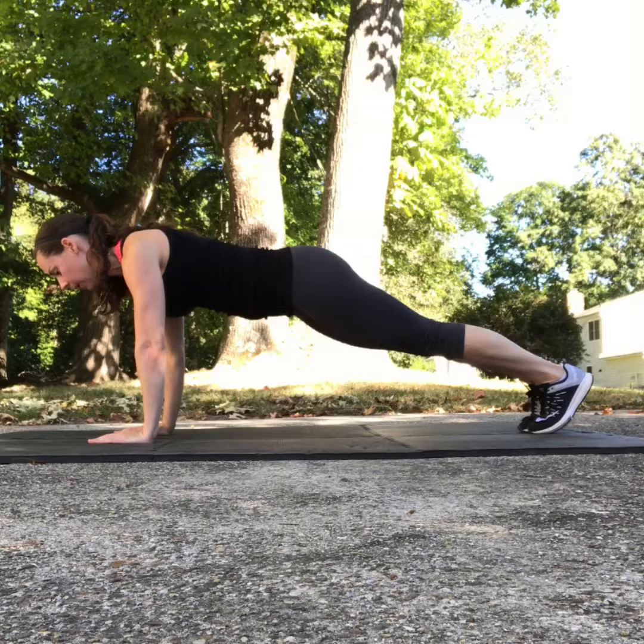I'm keeping my spine in line by tucking my chin slightly and keeping my face towards the mat. In addition, my hips are in line with my ankles and my shoulders.